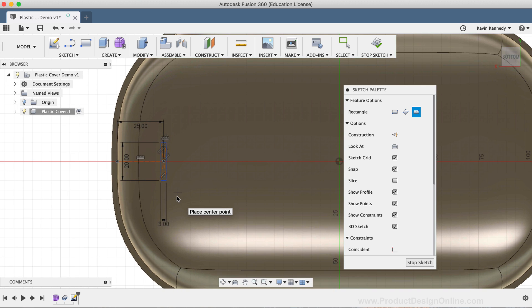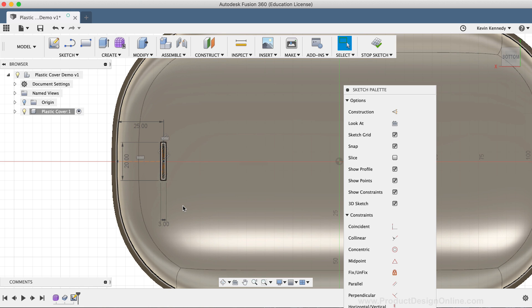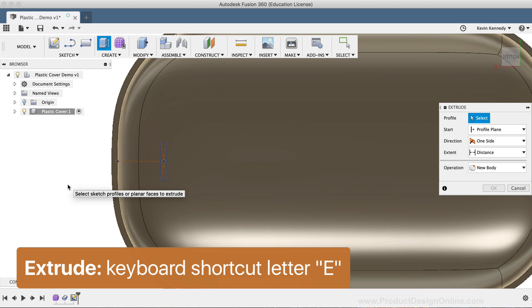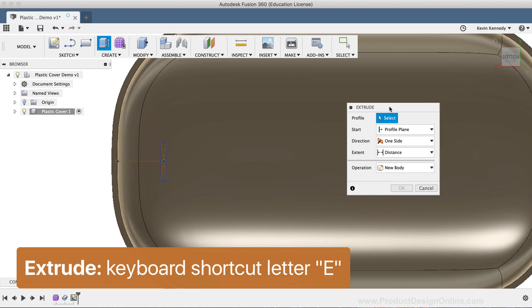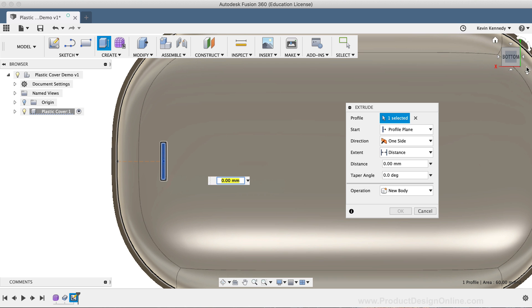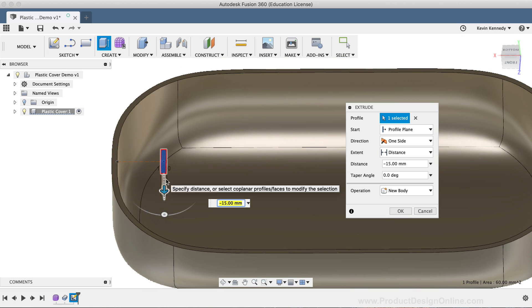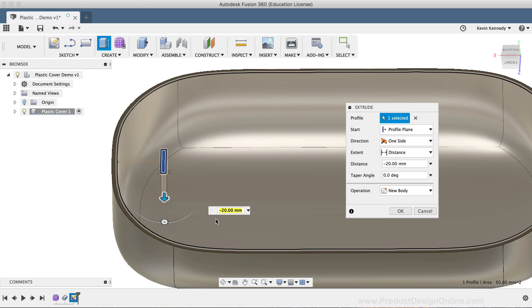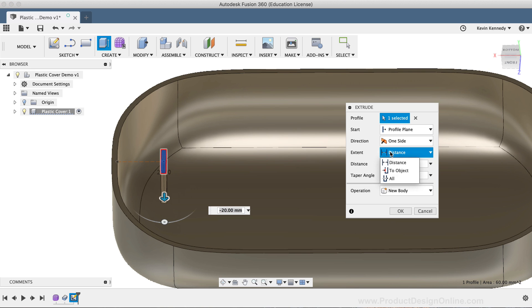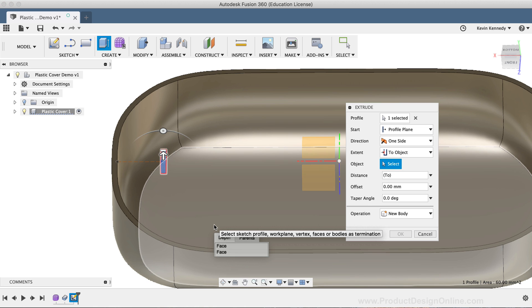At this point, we'll want to extrude this rectangle down to the surface body of the shell. I'll hit the keyboard shortcut letter E as in Echo to activate the Extrude command. I'll select the rectangle and drag the blue directional arrow down. We want this to actually start at the shell's surface, so I'll select 'To Object' for the extent type, then select the surface we want the extrude to run to, which is the inside face of this plastic shell.